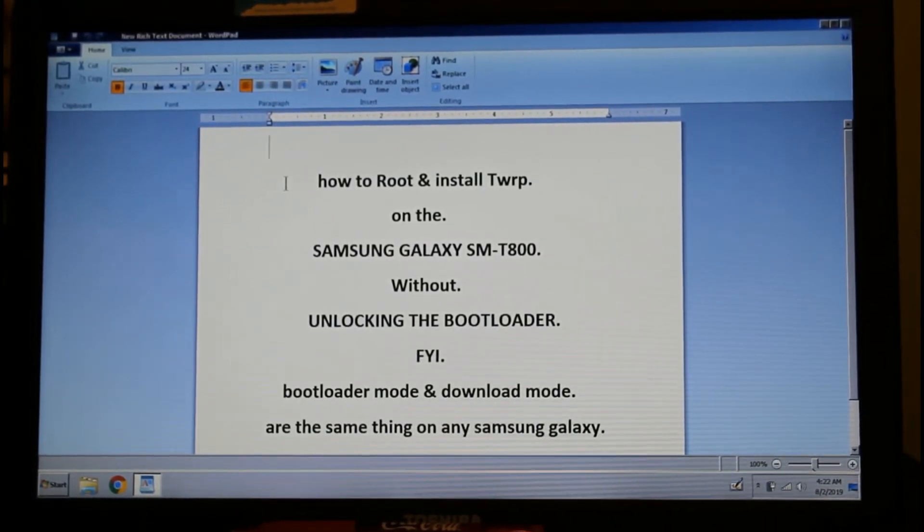In this video we're going to learn how to root and install TWRP on the Samsung Galaxy SM-T800. We're going to do this without unlocking the bootloader — it's safe, don't worry about it. The bootloader and download mode are the same thing.